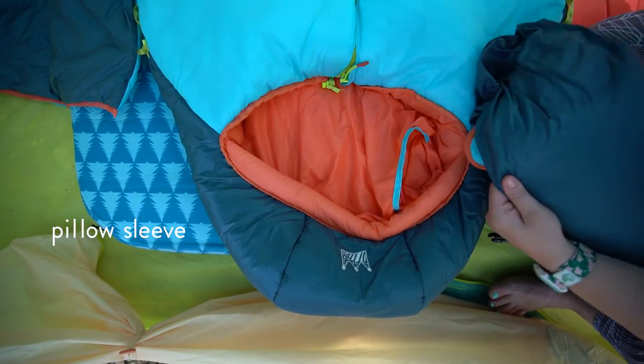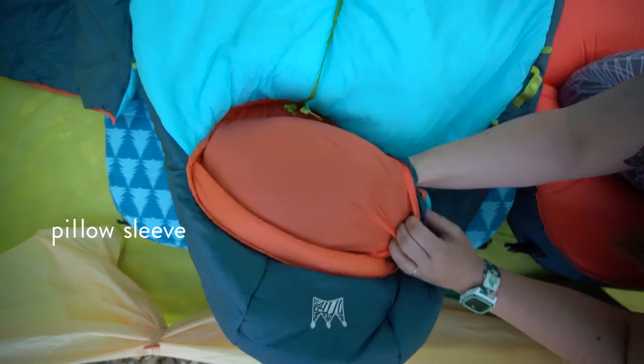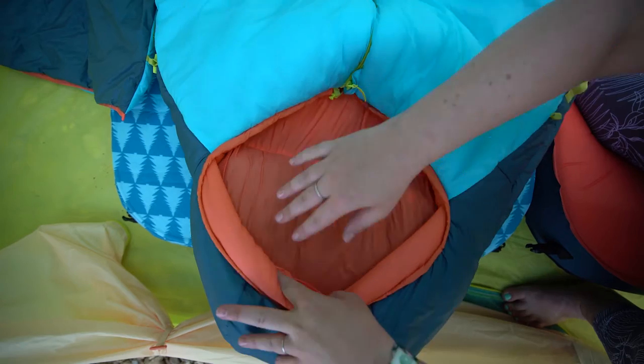Moving up to the top here there's this sleeve. Whatever comfortable things you have with you — you could put a puffy jacket in here. If you've got a camp pillow it will fit in here perfectly and that'll allow for extra comfort at night without your pillow moving around.